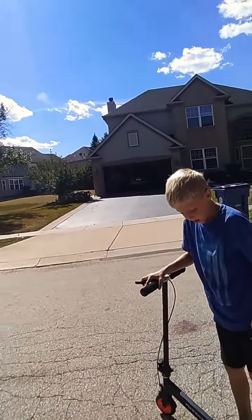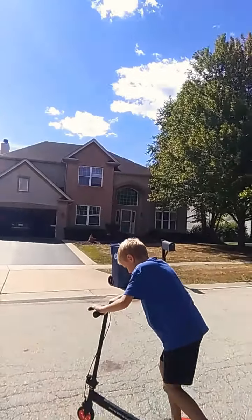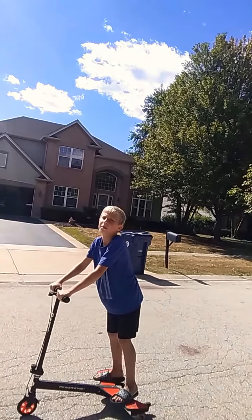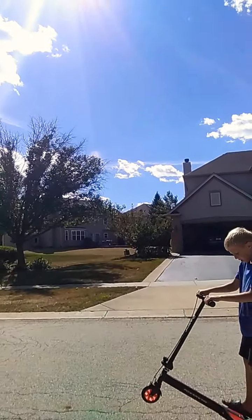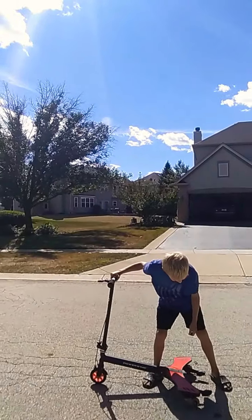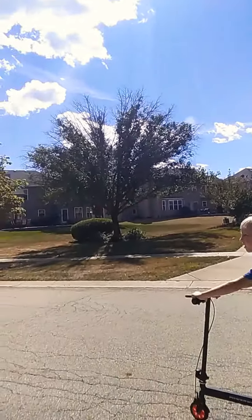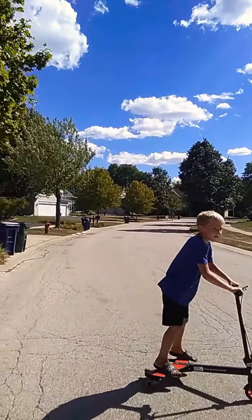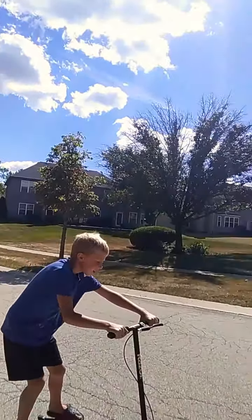Do you want to show us how to do the wheelies and spins? Basically, if you know how to do a wheelie on a bike, it's pretty easy — you just pull up. And then you can just spin around while on a wheelie. It's pretty cool.